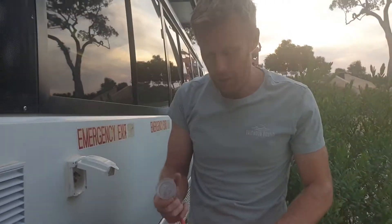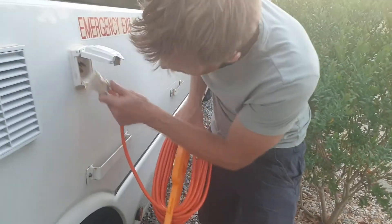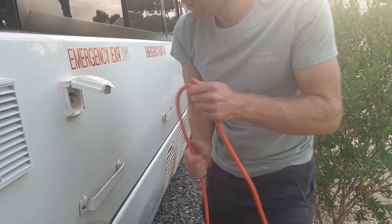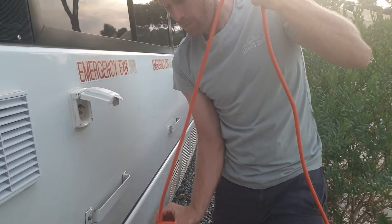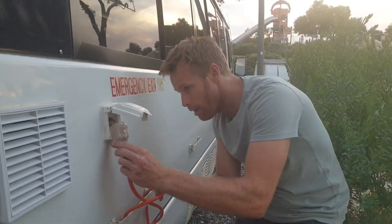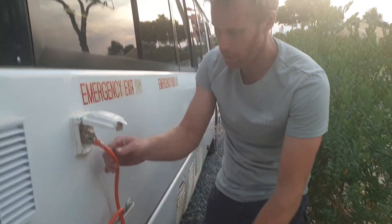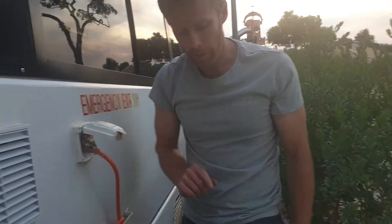This is a 15 amp plug — it has a slightly larger earth. What I like to do is loop that through there and plug that in — so if anyone trips on it, it's not going to rip this out. Then plug this in to your shore power and we go inside and flick a switch.